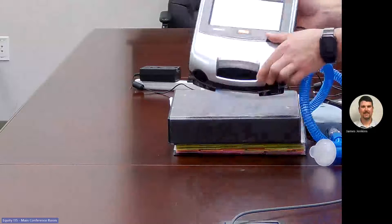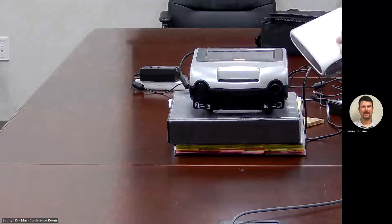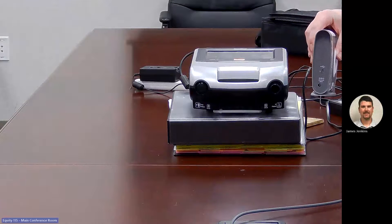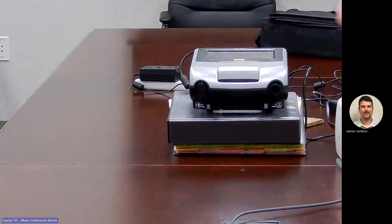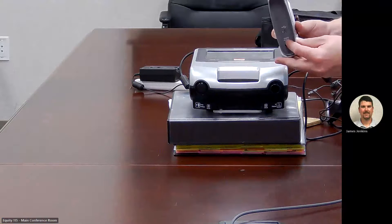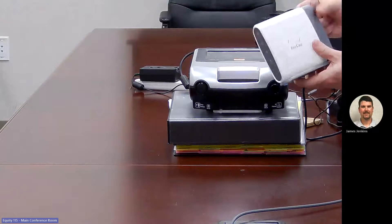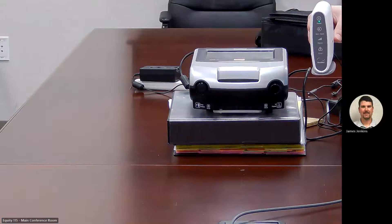The connectivity module has two connections on the back — one for power and one to connect to the ventilator. Both the connectivity module and the ventilator need their own outlet — a two-prong outlet for each. The bottom connection is the power supply and the top is the connection to the vent. Plugging it in, we can see the indicator lights come on: power, vent input, signal, and air.